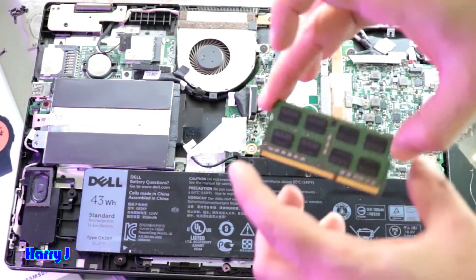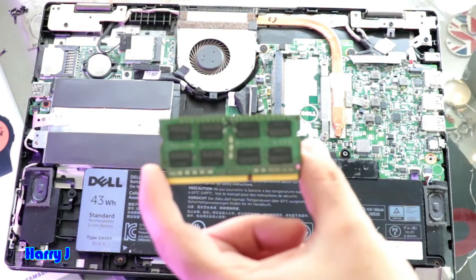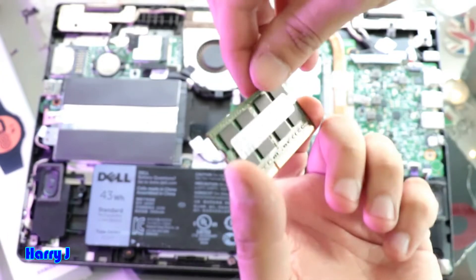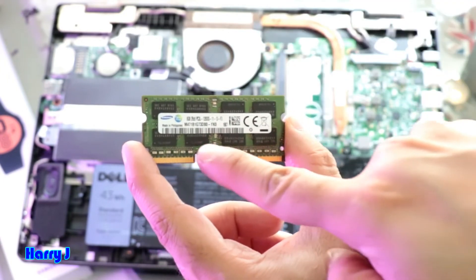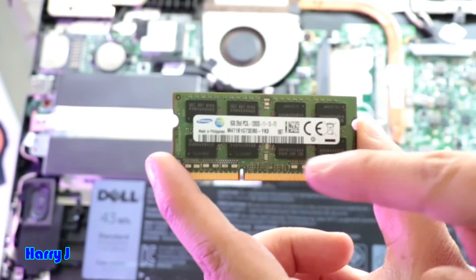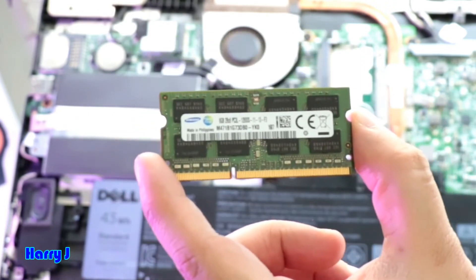So this is the RAM. I take out this RAM — you see how they are. DDR3 if I am not wrong, right here on the back side you see. This is PC3. So DDR3 RAM — Samsung RAM, 8GB you have.